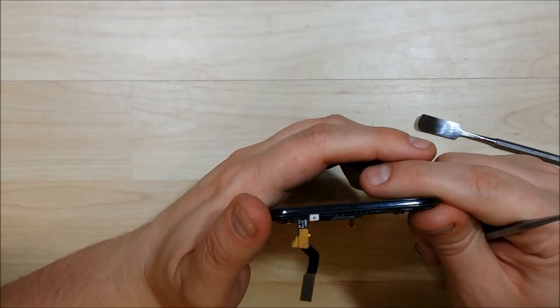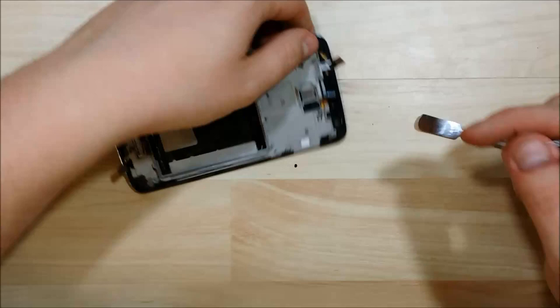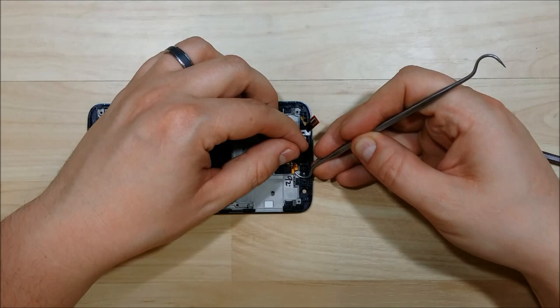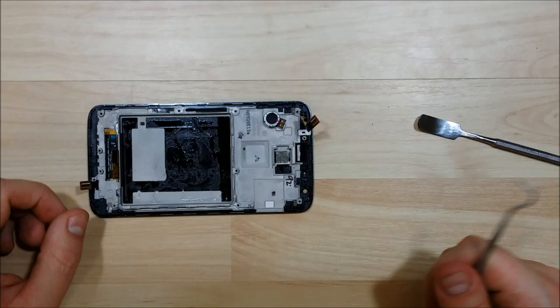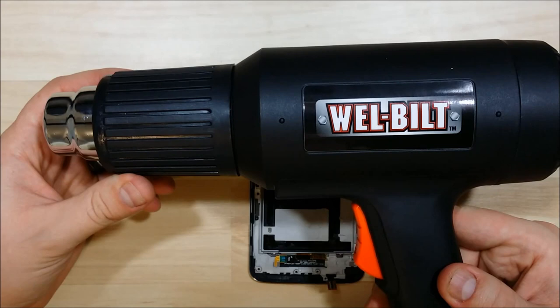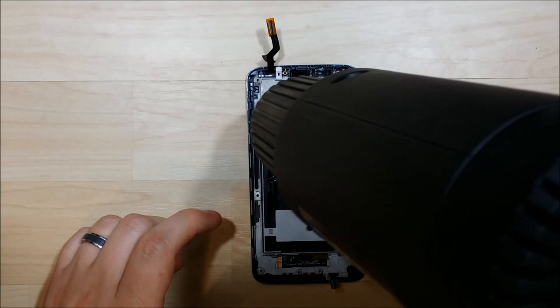We'll pull out our earpiece speaker — pry that out. The board next to it is glued down with a mild adhesive as well, so if you pull up on the earpiece speaker and put your tool underneath the little daughterboard, it will pop right out. Next is this component, which is really stuck down in this phone. I like to use a little bit of heat to soften the glue underneath so I don't damage it — not as much heat as you'd use removing an LCD screen, but enough to soften the glue. I'll put my heat gun on it for just a few seconds to loosen it up, and then it will pop right out.